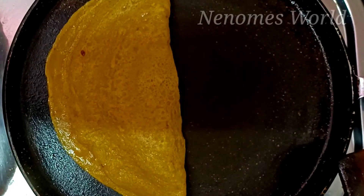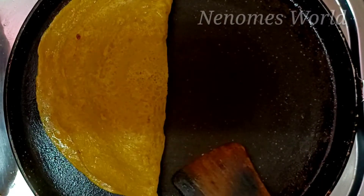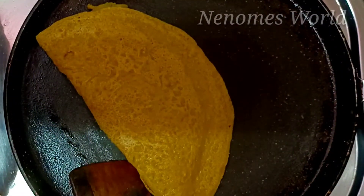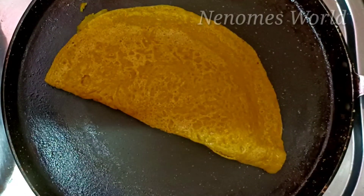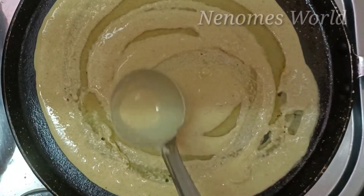Let's get ready for the masala dosha. It's very crispy. It's very tasty. The masala dosha filling is ready for the masala dosha.